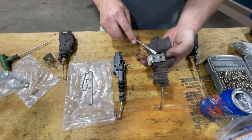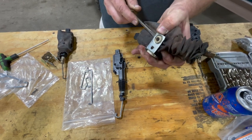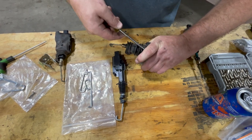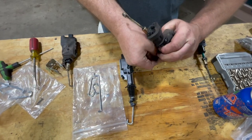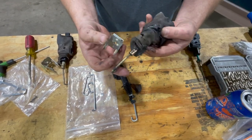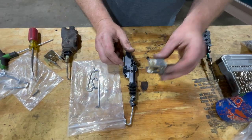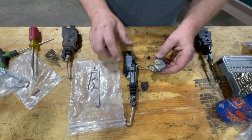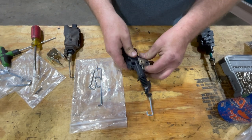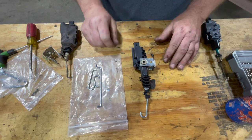Now we're going to separate this bracket from the OEM actuator and then reattach it to our new actuator. I'm going to use a screwdriver for this — it's just a matter of prying this back off these pins. I'm going to hold it with my thumb and pry this one. It should pop right off. You can see what 26 years of Michigan weather has done to these actuators. Now we're going to take this OEM bracket and install it on the aftermarket actuator — it's just a matter of popping it back in place. I've got it on both sides, and now it's ready to go back in.